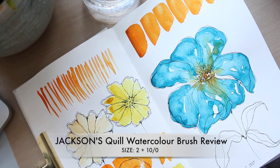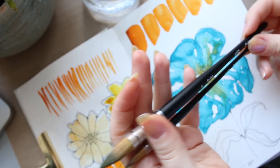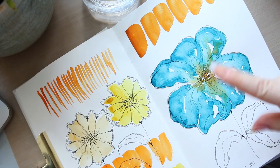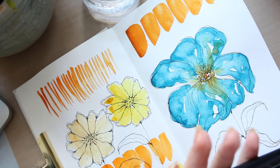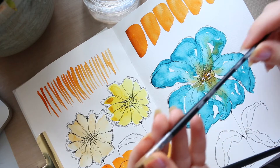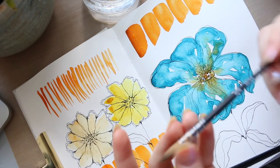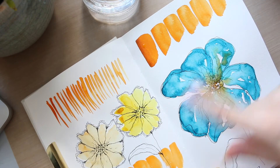Hi everyone, today I want to share how I'm getting on with these two quill brushes. I had a play around with the big one — the tube — yesterday and filmed a video, but unfortunately it was very late in the afternoon and the lighting was terrible, so it ended up quite grainy and I decided not to post it. This brush, the 10-0, I have used quite a few times now and it's become one of my favorite brushes. I'm not going to do swatches today since I already swatched them out.